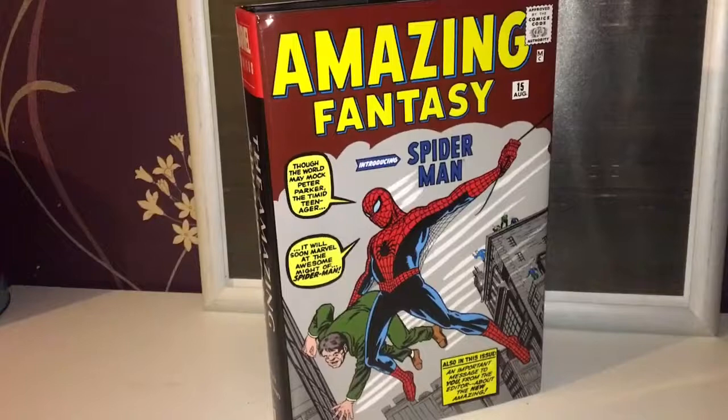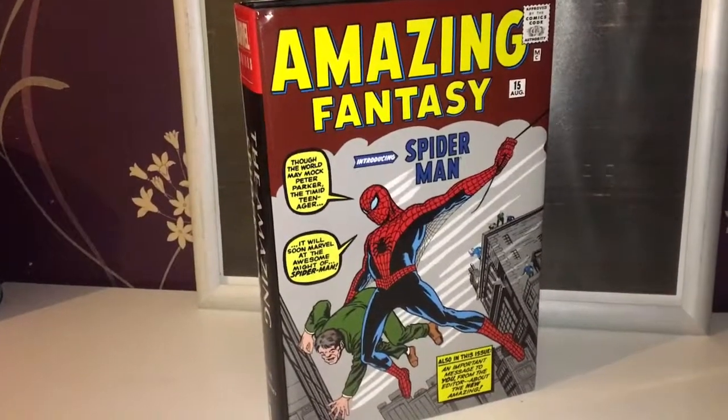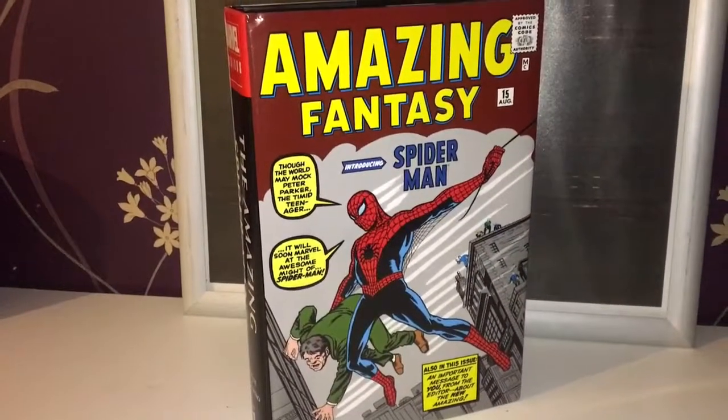To wrap it up — this Volume 1 of the Amazing Spider-Man Omnibus is definitely worth getting. I'm glad I got it. Thank you for watching, take care, embrace the geekiness, and have a good night. Goodbye.